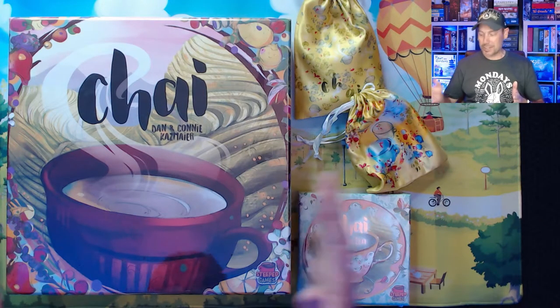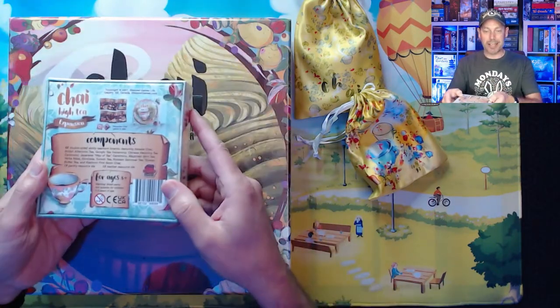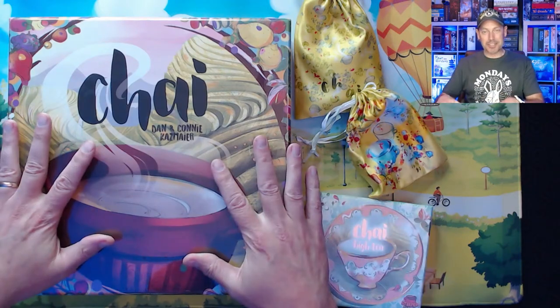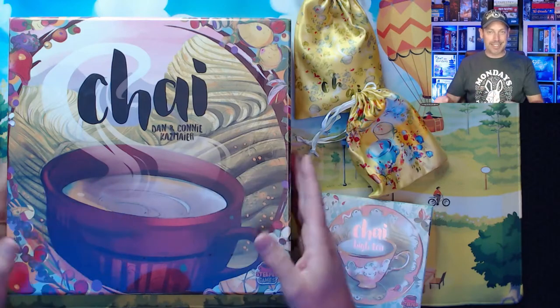So technically this Kickstarter was the High-T expansion Kickstarter, but I didn't have the base game of Chai, so I went ahead and picked that up as well. Let's push this off to the side for a second and see what came in the actual Kickstarter, and then for those that haven't seen Chai, we'll do that at the end.